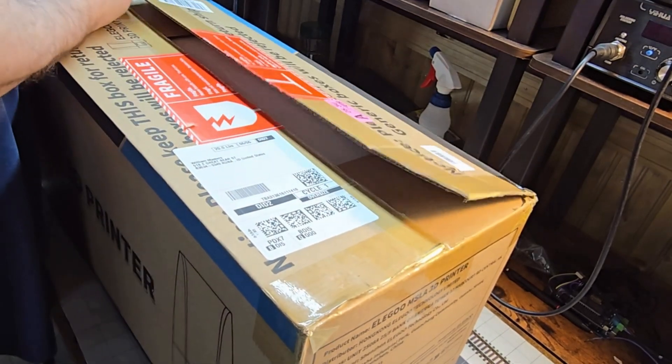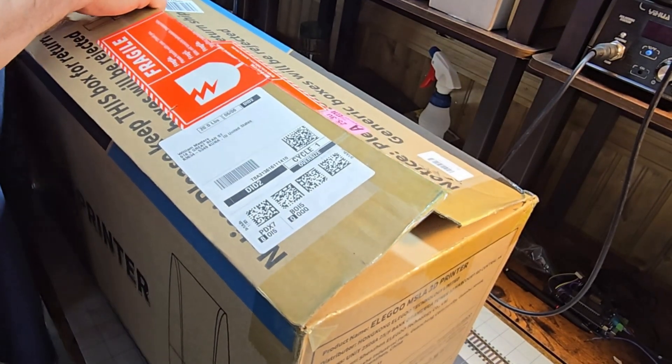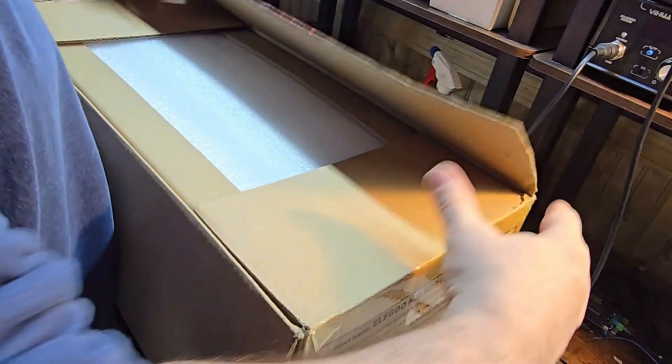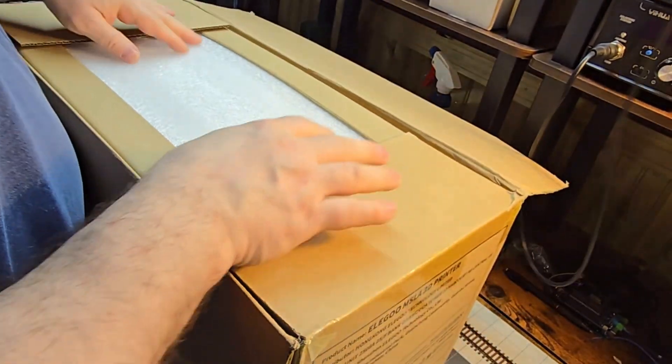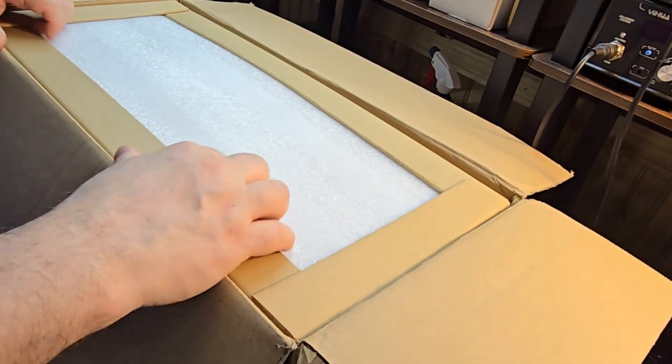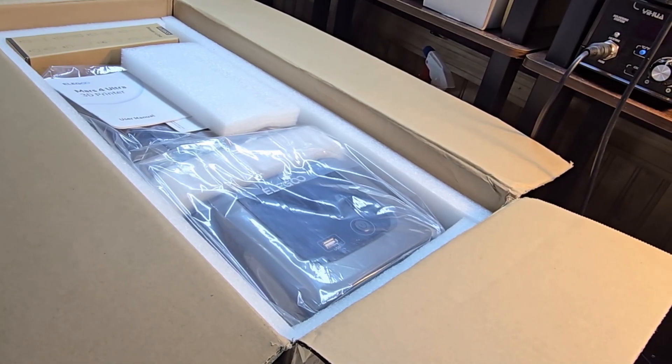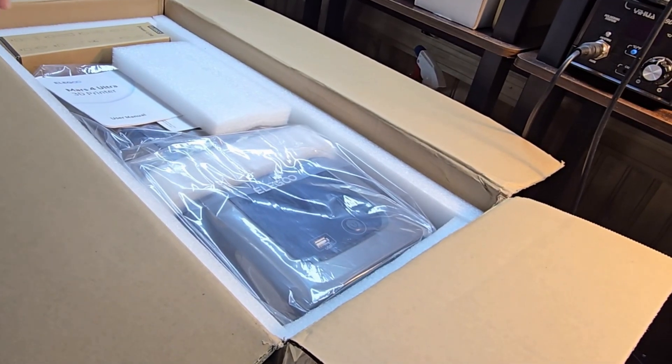They're down to about $200 now, so I went ahead and jumped on one and bought it. This is a 9K printer — I believe it is the cheapest consumer printer on the market that offers 9K. As soon as that price hit $200 on Amazon, I snatched it up.